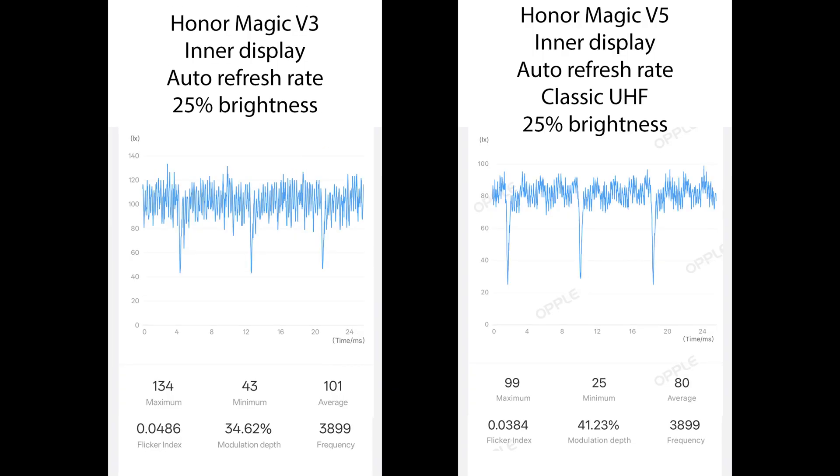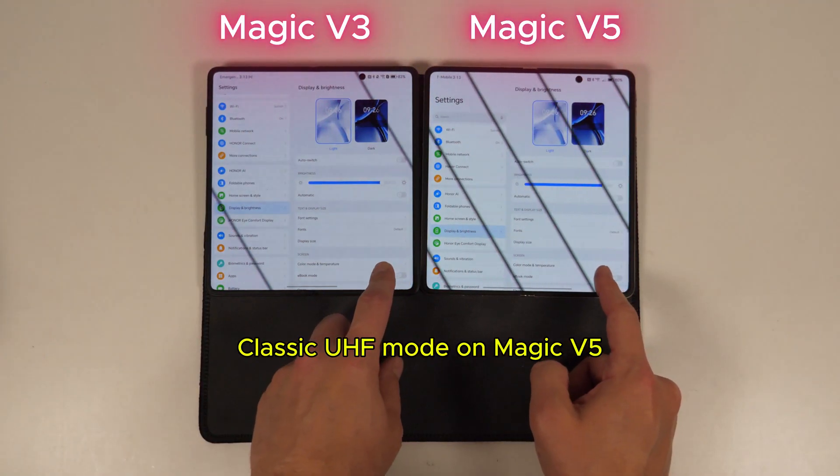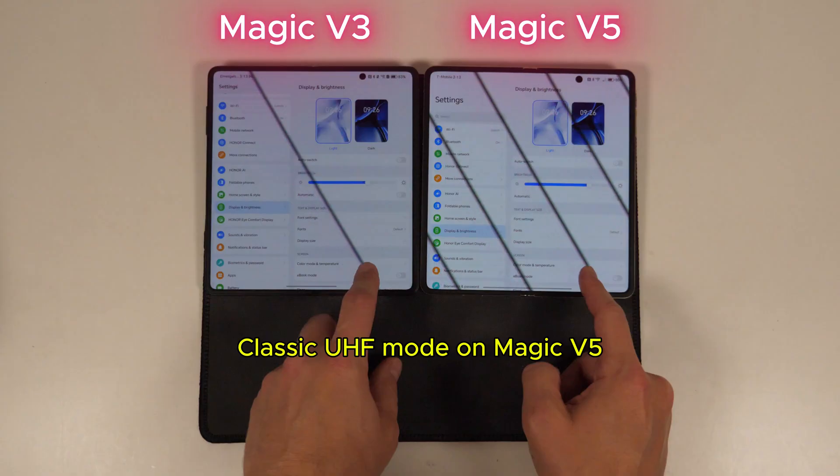If you don't understand how to read these graphs or why OLEDs dim like this, check out this video I put together. I'll also have a link in the description.